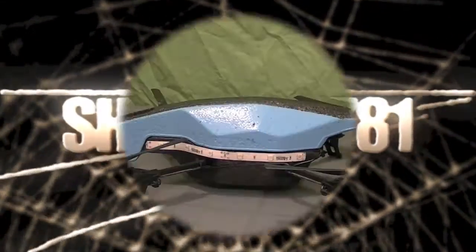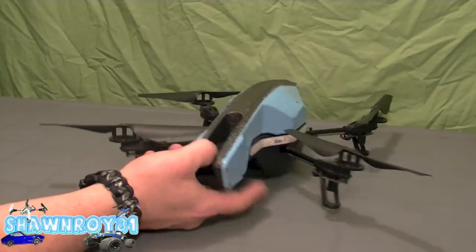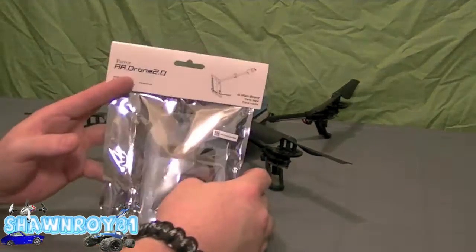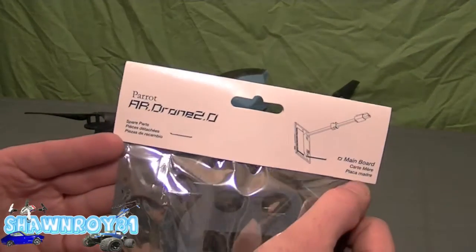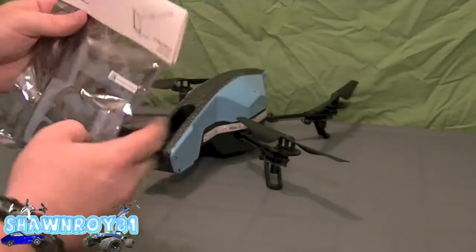Doing some repairs on the AR drone — this time it's going to be the main board replacement. Been having issues where it doesn't broadcast any Wi-Fi whatsoever. After all my troubleshooting I can't figure it out, and everybody's saying I need to replace the main board, so that's what we're going to be doing.